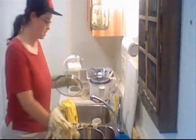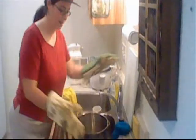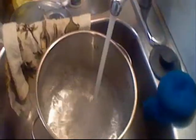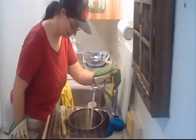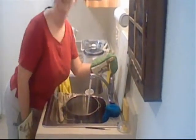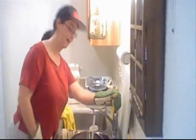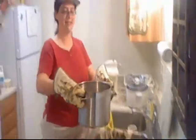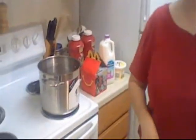First, take a nice big stock pot, the kind you make classic stocks out of, and put some water in it about halfway full. Then we take our stock pot of water, put it on the stove, turn the heat to high, and let the water boil.